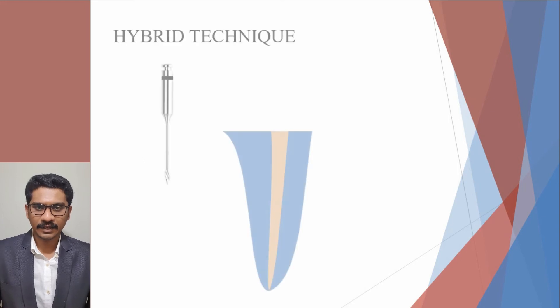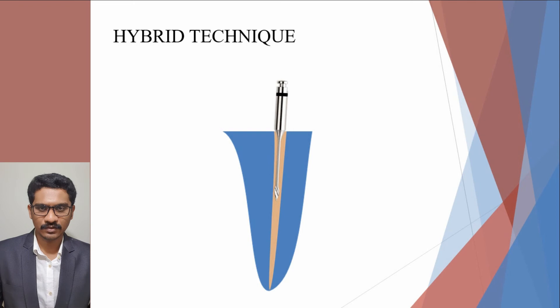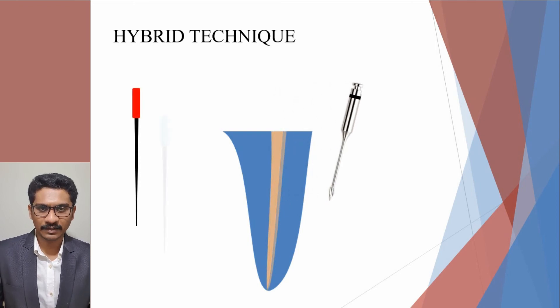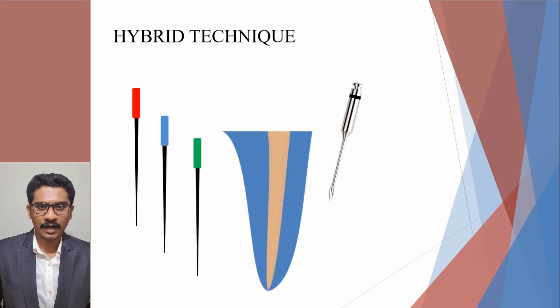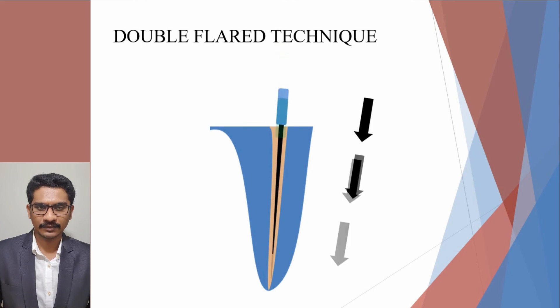Now let's see the hybrid technique, which is a combination of crown-down and step-back technique. Both rotary and hand files are used in this. The coronal third is prepared by using hand or Gates-Glidden burrs till the point of curvature without applying excessive pressure, and the apical portion of the canal is prepared using the step-back technique. Another technique described as the double flare technique is done by preparing the canal in a crown-down manner using K-files in decreasing sizes up to the full working length, after which the step-back technique is followed in 1 mm increments with increasing file sizes.